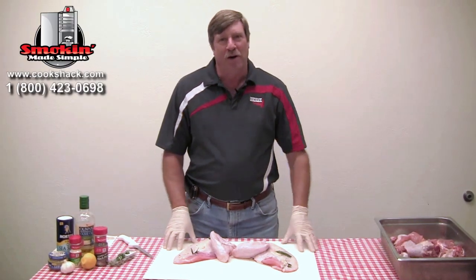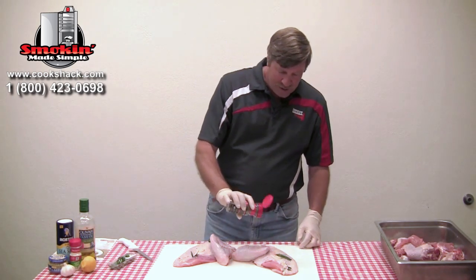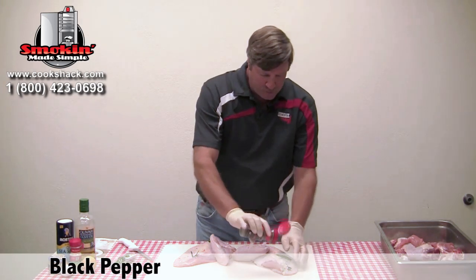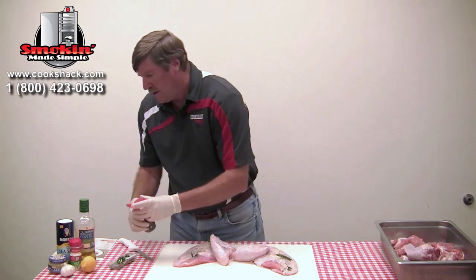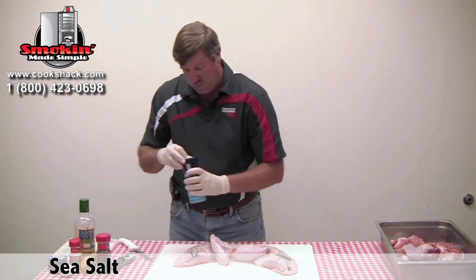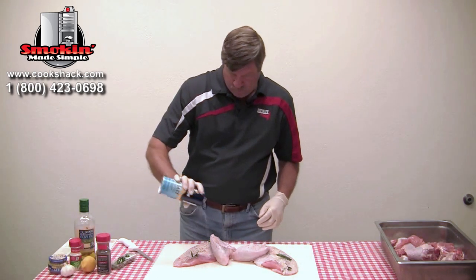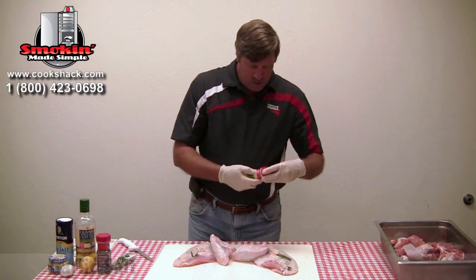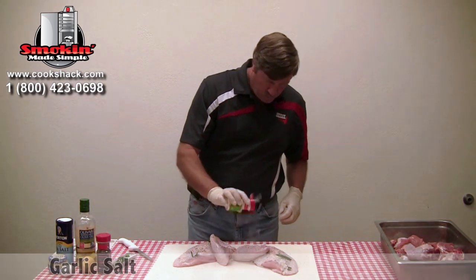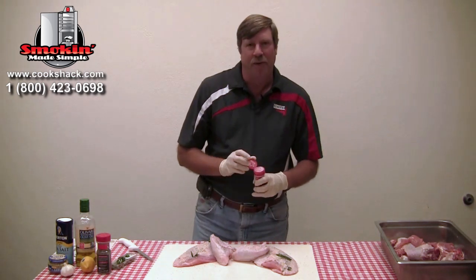Our turkey breasts have been in the refrigerator marinating with the rosemary and the garlic in them for an hour. Now we're going to season them before we put them on the grill. We just want to lightly season them with some black pepper, some sea salt, and a little bit of garlic salt. And they're ready to go in the smoker.